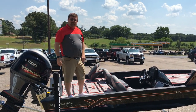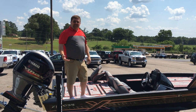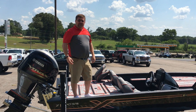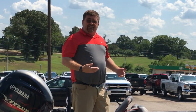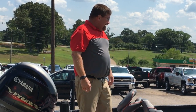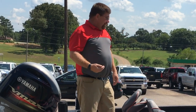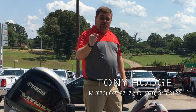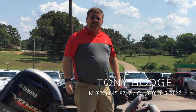Call 870-845-3122. My name's Tony Hodge — email me at tony@futuremarine.com or visit www.futuremarine.com. Call me, let's go for a test drive — you have to drive this boat. We've been doing this for 25 years, we are experienced and professional, and we would love to earn your business. Please give me a call and let us put you in a new Express boat today.